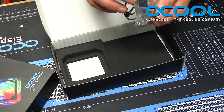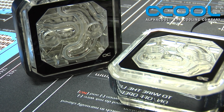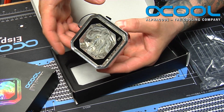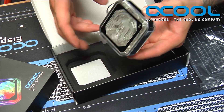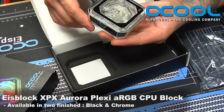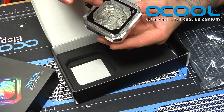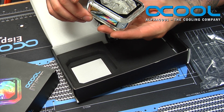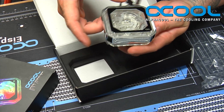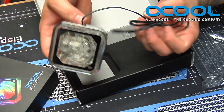This new block is pretty much exactly the same as the previous XPX version, however they have made some incredible aesthetic improvements. One of the first things you'll notice is the chrome ring around it — there are two versions: a chrome ring and a black ring version. It also has a new recessed black edge with the logo inside, and a very smooth, shiny edge all the way around that houses the addressable RGB LEDs.